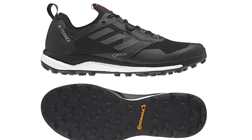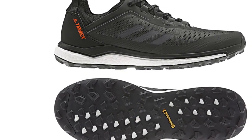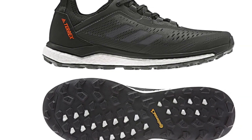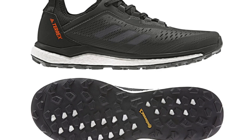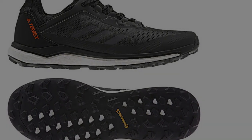The midsole is made with Adidas Boost Foam, which provides efficient energy return. And for the coldest days, the foam maintains its cushioning and energy return — compare that to traditional EVA foam, which gets hard and tough in cold conditions.